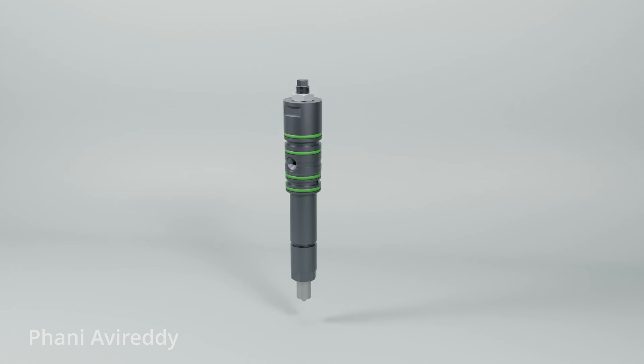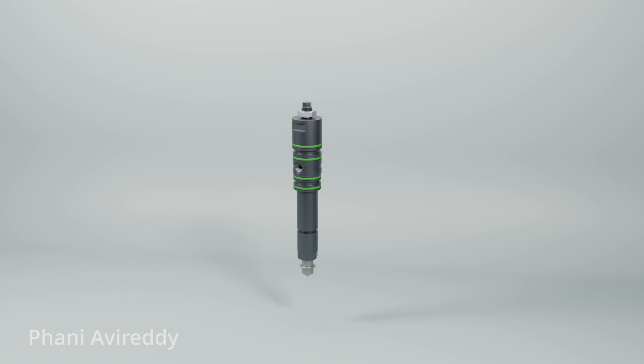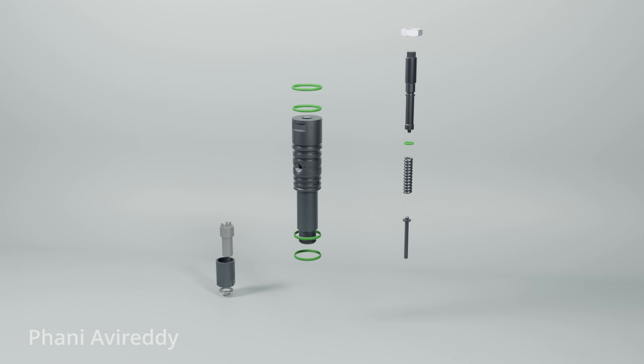Let's begin by disassembling the fuel injector and look at the exploded view. When disassembling, it's crucial to begin by loosening the adjust bolt, then proceed to loosen the nozzle nut. This sequence is essential, as opening the nozzle nut without first easing off the internal spring pressure can potentially damage the atomizer assembly.